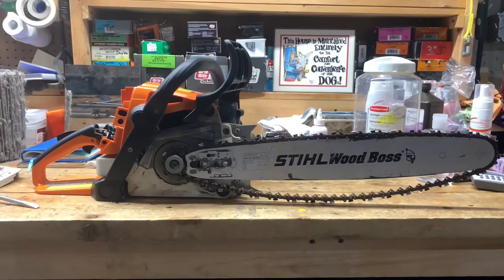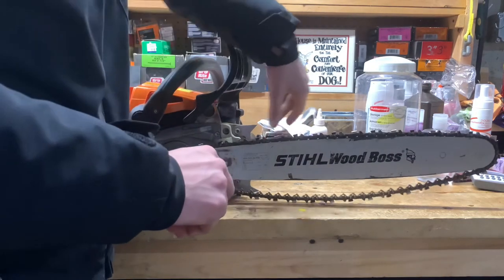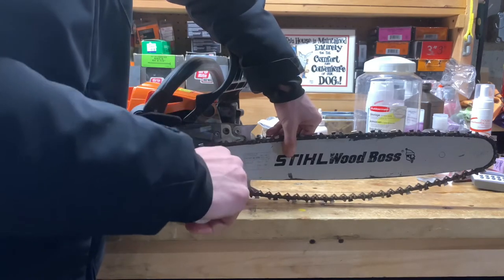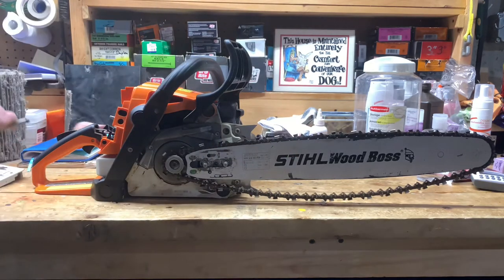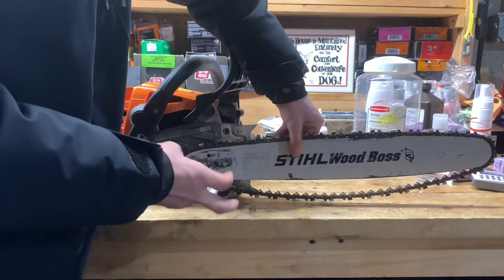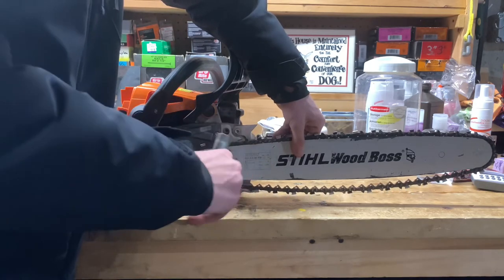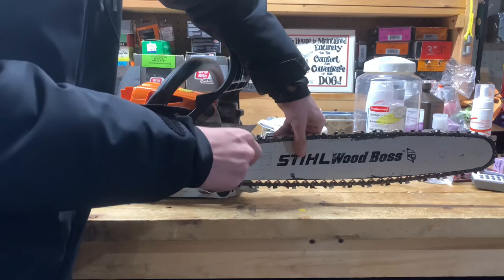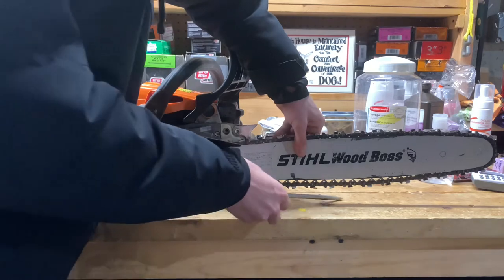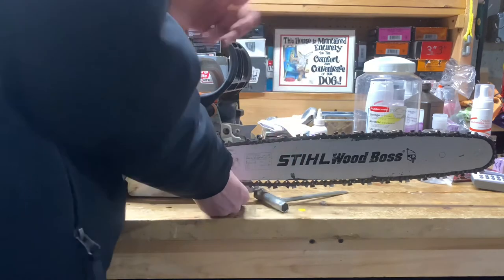Right here is where you want to get a screwdriver — you can use your scrench. Slow and steady wins the race. Hold your bar like this. The screwdriver might be a little too big because it's starting to loop around the bar, so I have to use the Stihl-provided scrench. Hold your bar — it puts the bar where it should be and keeps it from derailing.